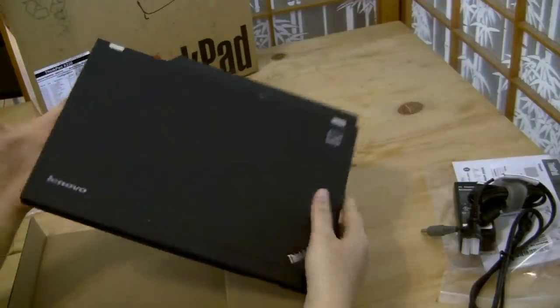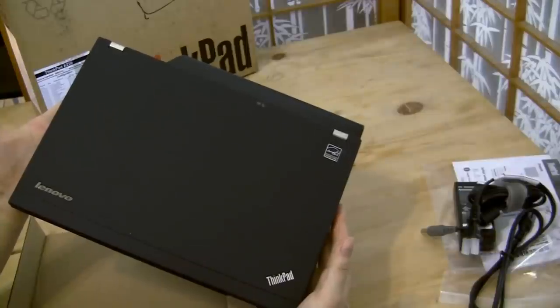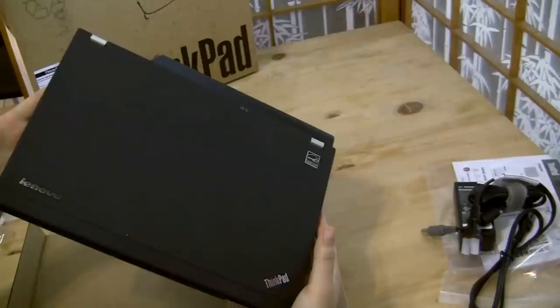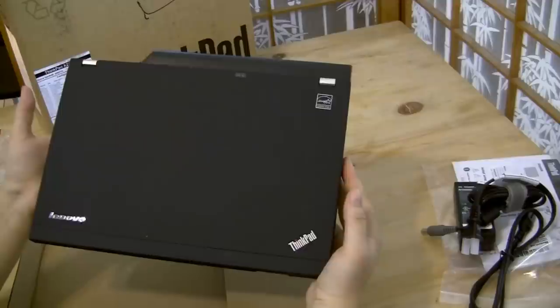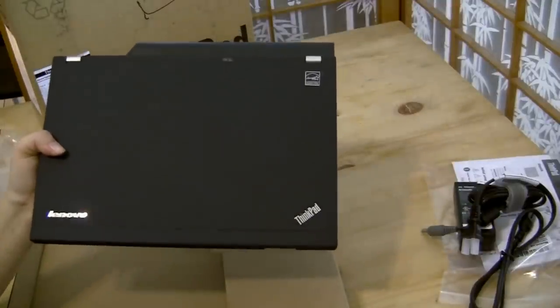Expect a full review from me shortly. I'll let you know how it holds up going from Apple to Lenovo as my main workhorse for video editing. We'll see how it stacks up for video editing with Sandy Bridge. I'm Nicole Scott for Netbook News — very excited about my new PC.